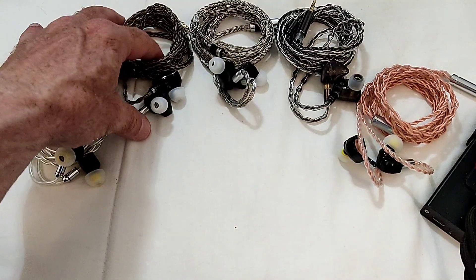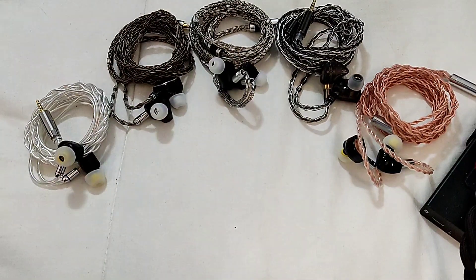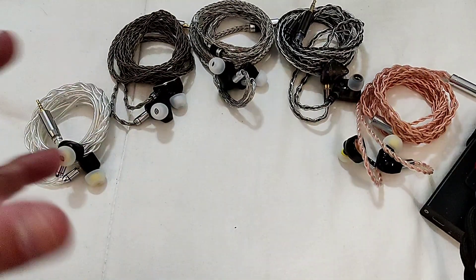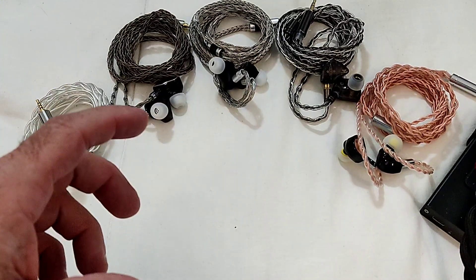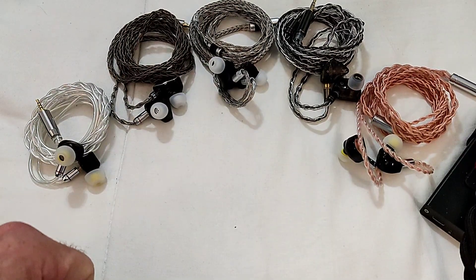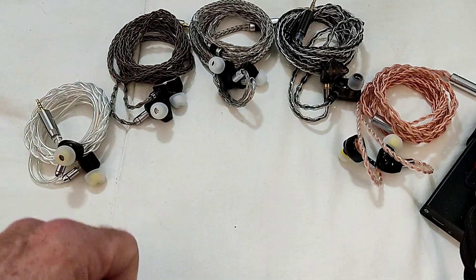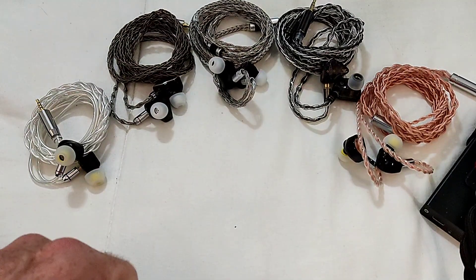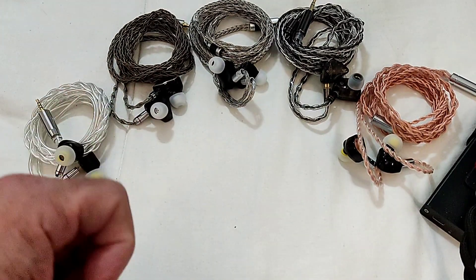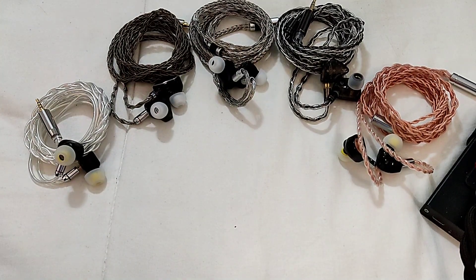Welcome to this review. We're looking at sub-$20 IEMs with a V-shaped signature — what I like calling the bouncy ones. About a year and a half ago, IEMs appeared at around that $20 price point that had a more mature signature, one that followed the Harman tuning. That was kind of unheard of at the time.